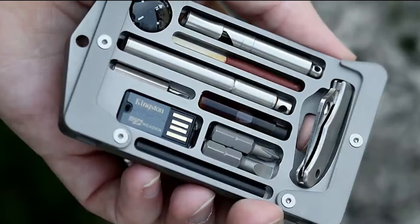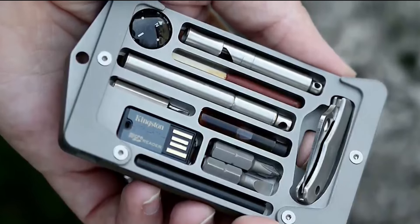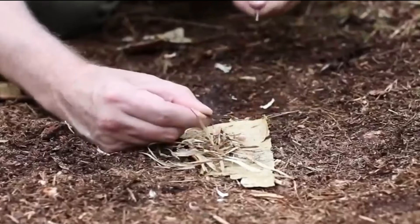With a stylish choice of colors — black, silver, blue, and orange — this card holder adds a touch of flair to preparedness.